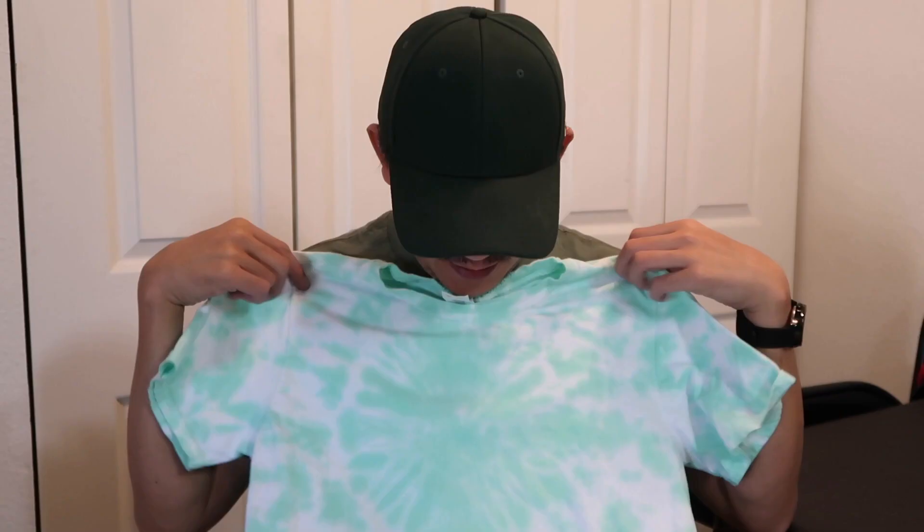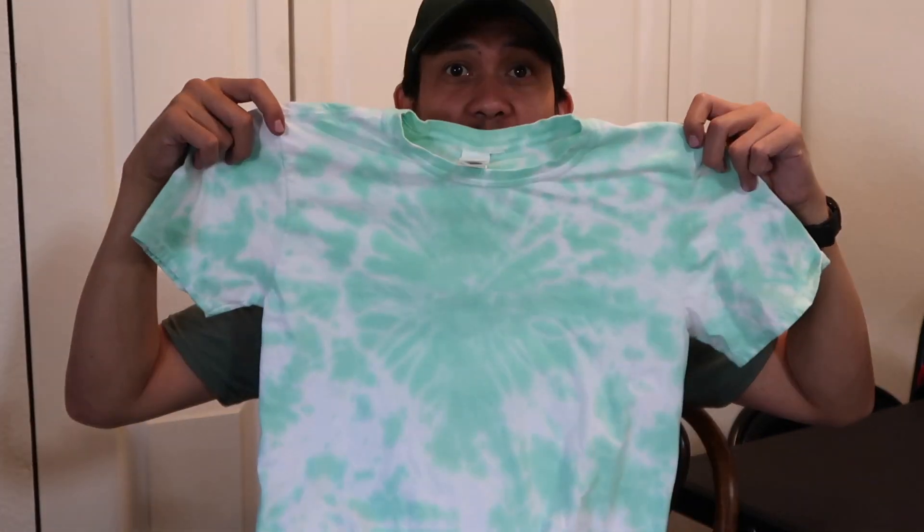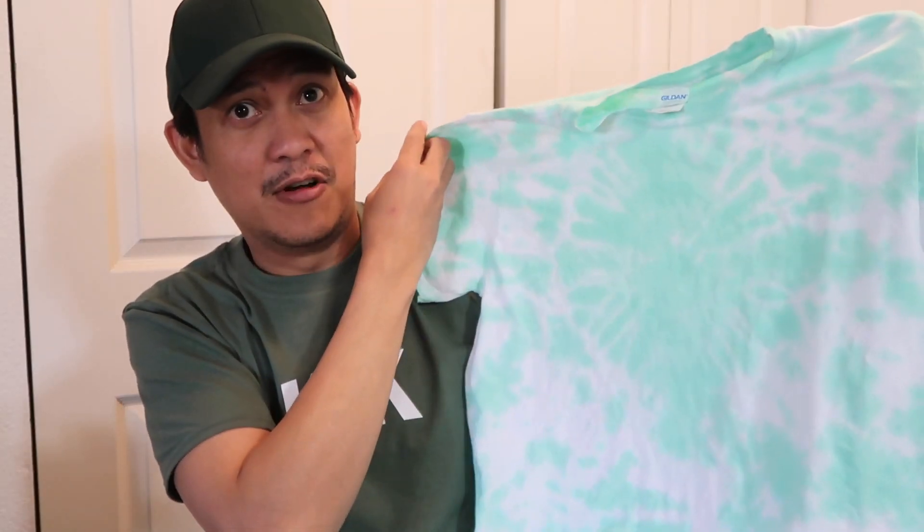I'm done drying my shirt — oh, I love the pastel colors! Here is my finished product. I love it. I think this one is a diamond shape — it didn't turn out exactly like a diamond, but overall I love the pastel green color.